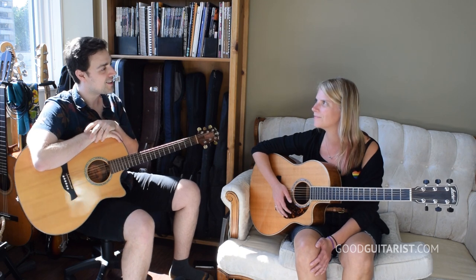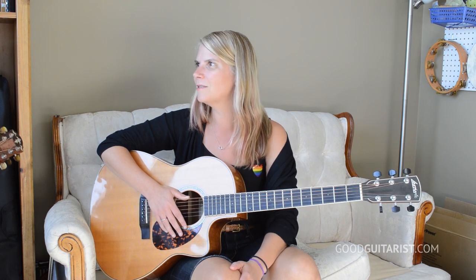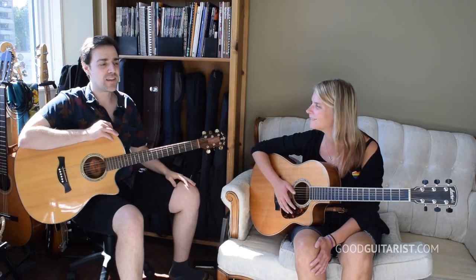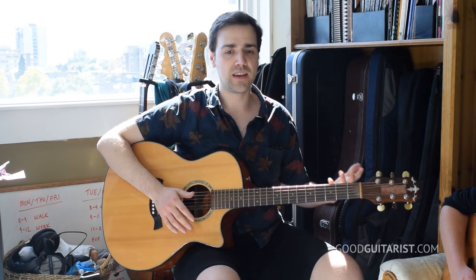I want to do some more complicated songs and be able to keep the rhythm, and maybe do some more complicated finger-picking things. That's what we're going to be doing today! I also feel like I give up really easily, so that's part of why I want a lesson — to have something to push me.